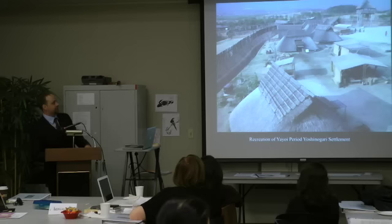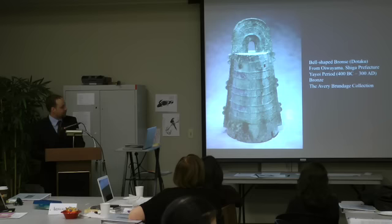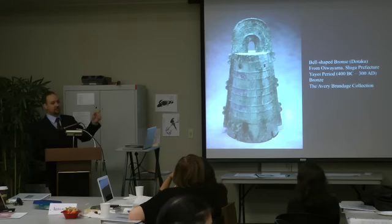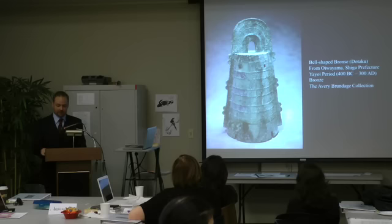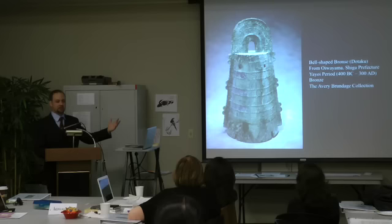This is a recreation of one of these Yayoi villages. One of the distinctive types of objects produced during the Yayoi period was a bronze bell called a dotaku, which literally means bronze bell. They range from quite small to fairly large — this is an example from the Asian Art Museum. Usually these works were found buried in groups on the tops of hillsides, often overlooking farmland below, and this seems to have been unrelated to funerary tradition — instead buried as part of a separate ritual. The proximity of these bells to ideal farmland has led archaeologists to theorize that maybe they were used in a fertility ritual associated with farming.